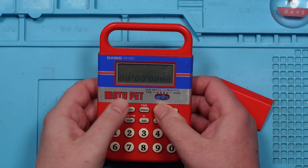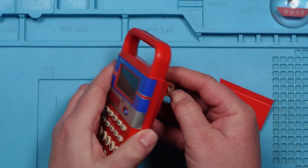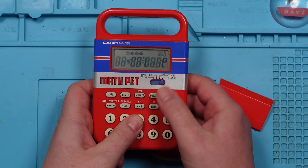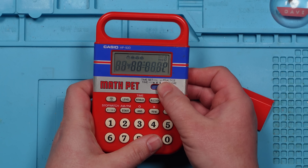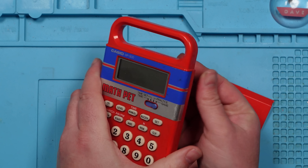Buzzer — nothing does anything. Go back to time and the time's not there anymore. If you put the batteries in whilst it's on game rather than time, it just comes up with a load of gobbledygook — it's almost all of the lines apart from that one. But nothing changes it, and it does seem to do different things every time.